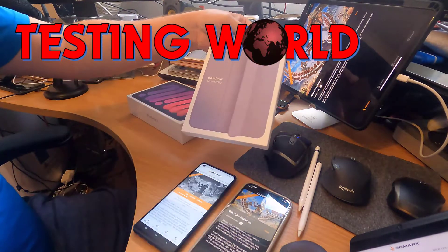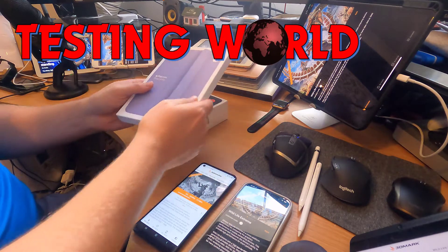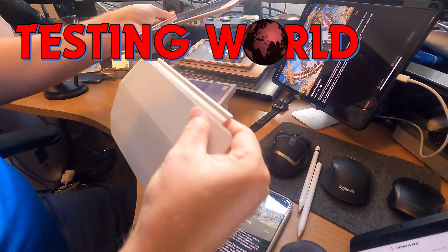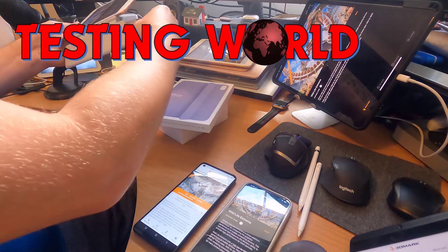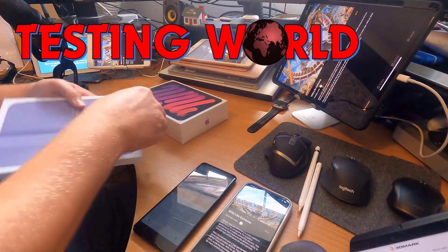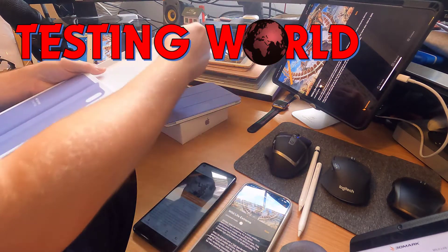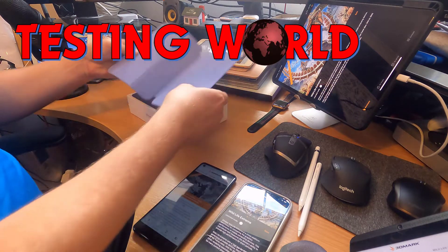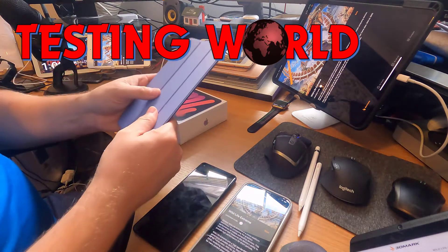I've gone for the Mini Smart Folio. See how that wraps around instead of the previous generation, which had this kind of magnetic clip-on. It was pretty good, but it wasn't very stable for balancing. The reason I went for this was because of the colour matching and also the protection on the rear, which is always useful.